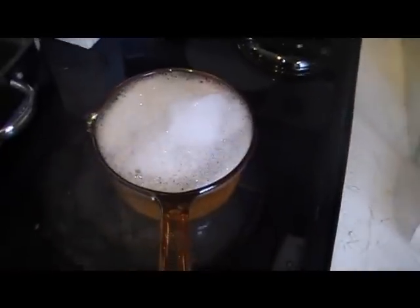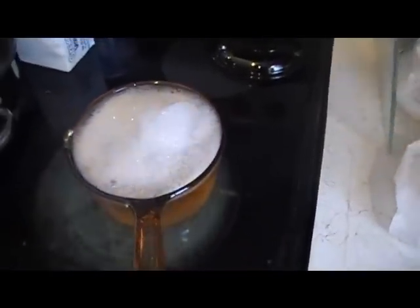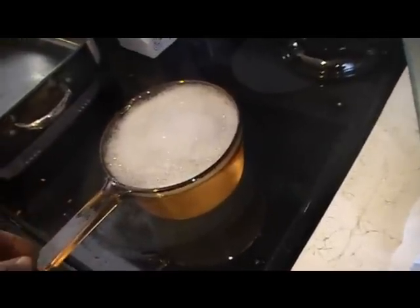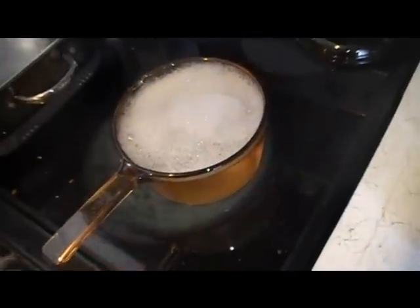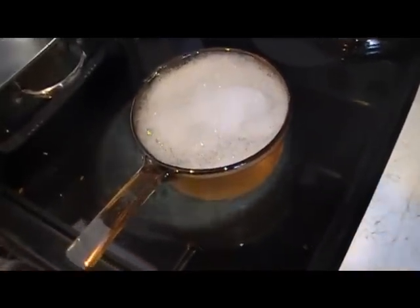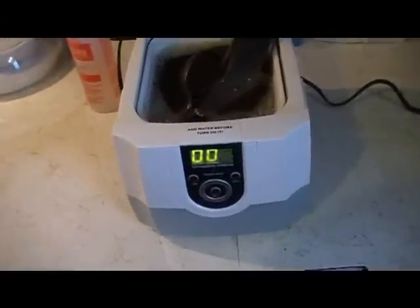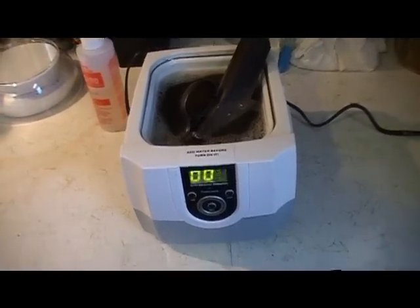Over here I've got my Micro 90 solution coming up to a boil. Of course you're not going to want to reuse this pot for anything else, but that's alright. I've got tons of use for this old pot. I'm going to go ahead and pour this into the cleaner, get it turned on, and document the whole process. I'll get back to you as it goes through.